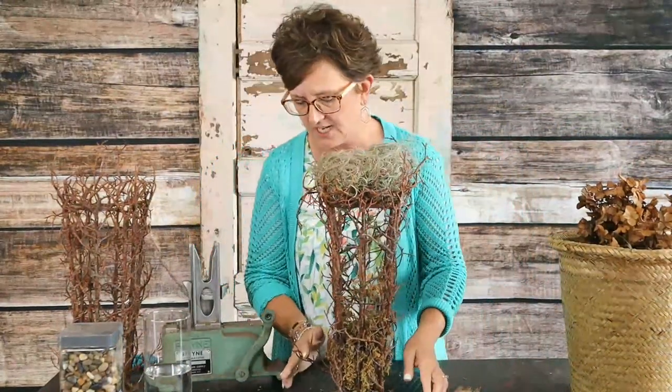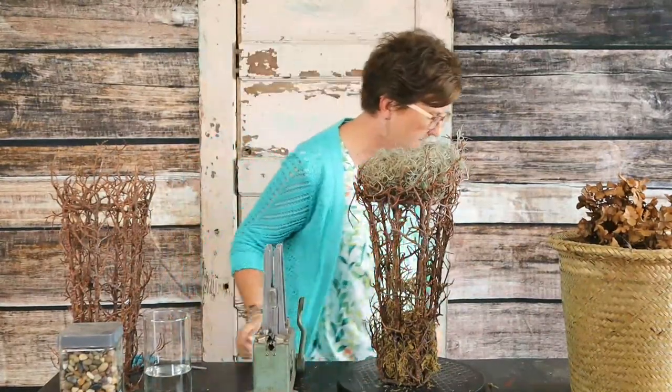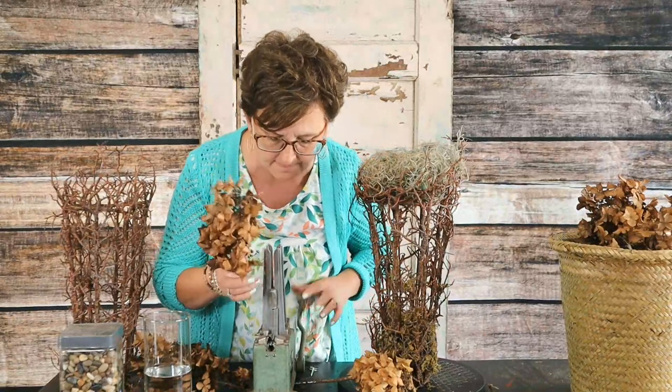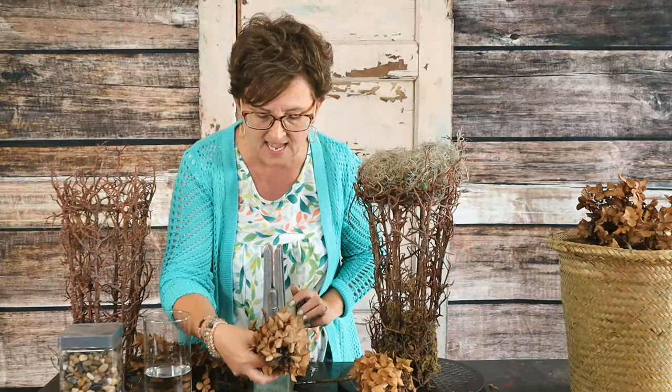This is called a pick machine — it is a metal pick machine. It has little metal picks right inside here. I'm going to take these blooms — just dried hydrangea blooms — and lay them right into that pick machine. The pick has already been loaded, and I am going to bend those picks down. It's got a little metal pick on the bottom. I wanted to show you how to pick each of these hydrangeas: you load the machine, lay that stem right down into that pick, and it has little metal pieces that just grip onto the stem. Then you can press that pick right down into the foam.